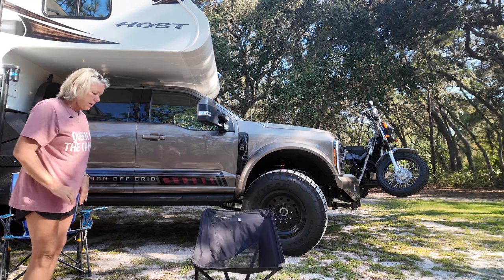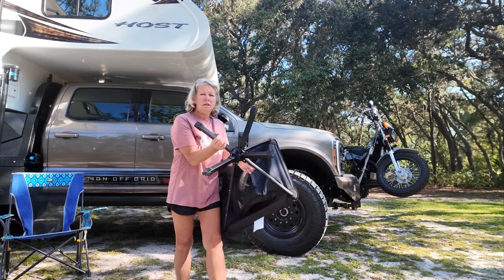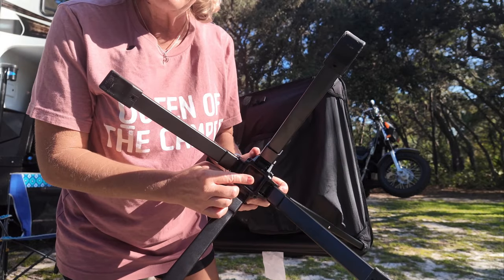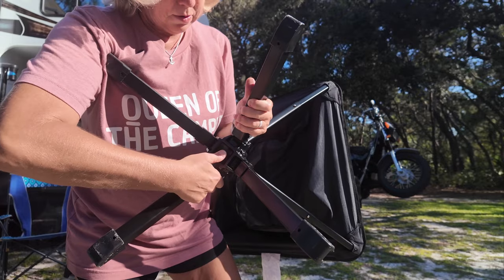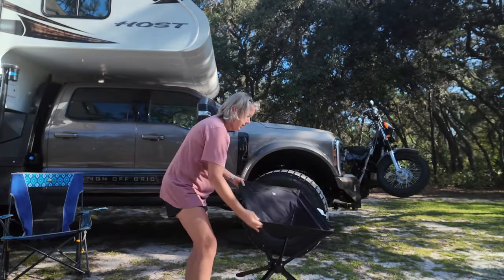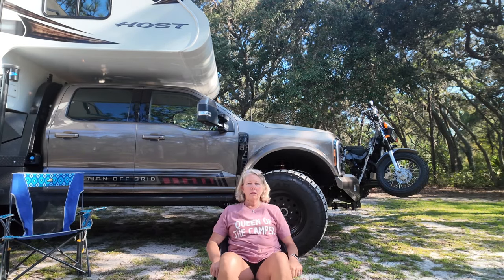So this is one height. To change the height, there is a button on the bottom right there. You push that button — make sure not to pinch your fingers, so I kind of hold the legs out while I'm pushing it. Push it in, and then it will spread out some more so that it's sitting at a lower height, like that. So I'm a little bit lower to the ground.